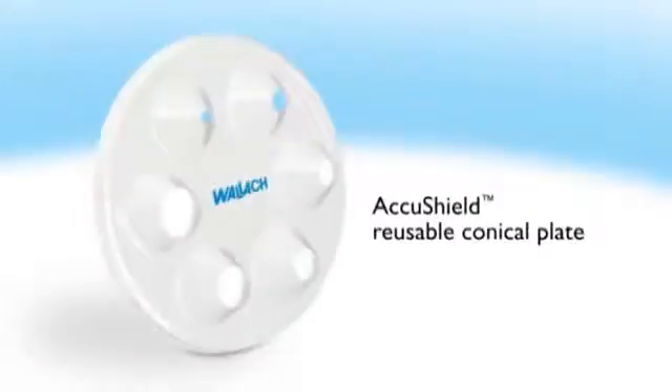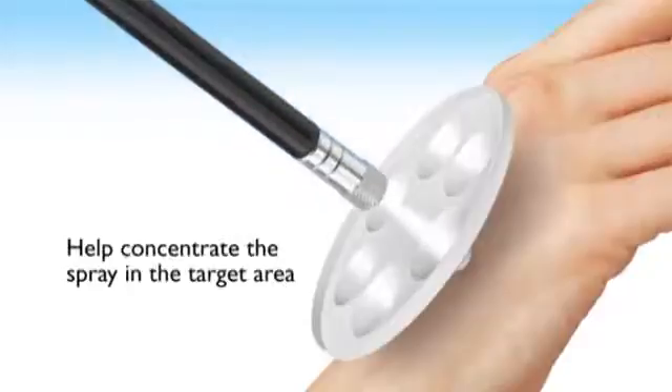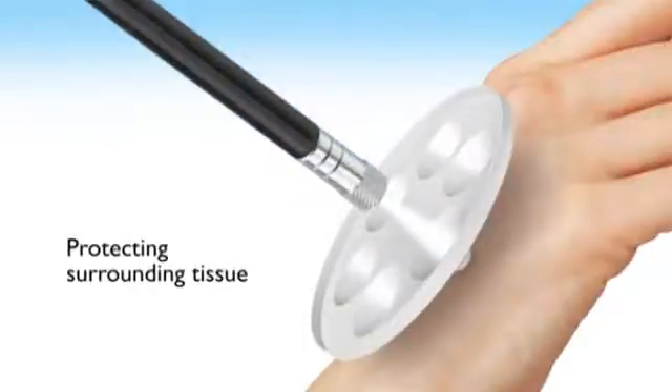The AccuShield reusable conical plate, with six openings of different sizes, is available to help concentrate the spray in the target area, protecting surrounding tissue.